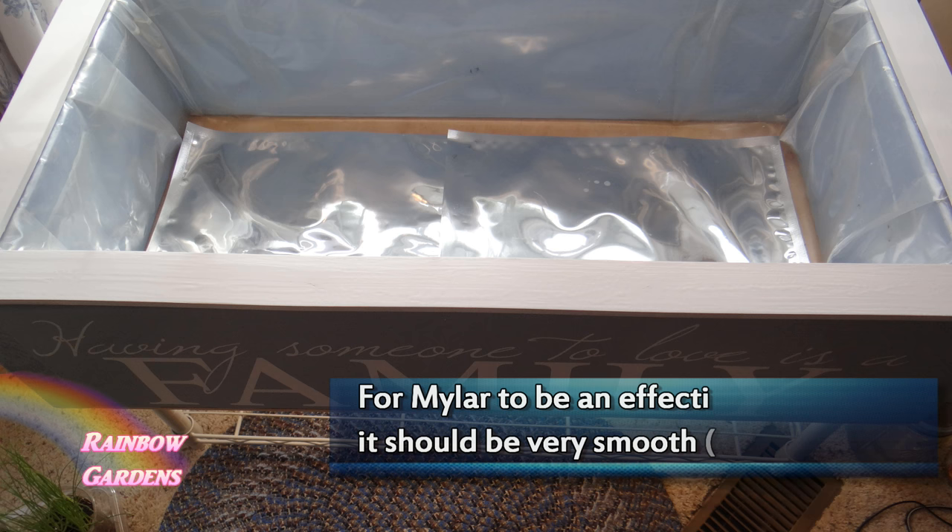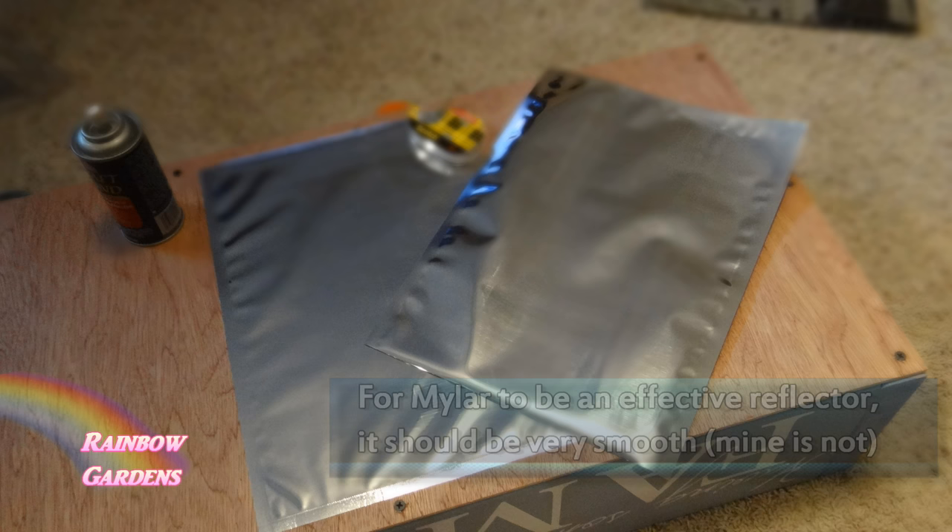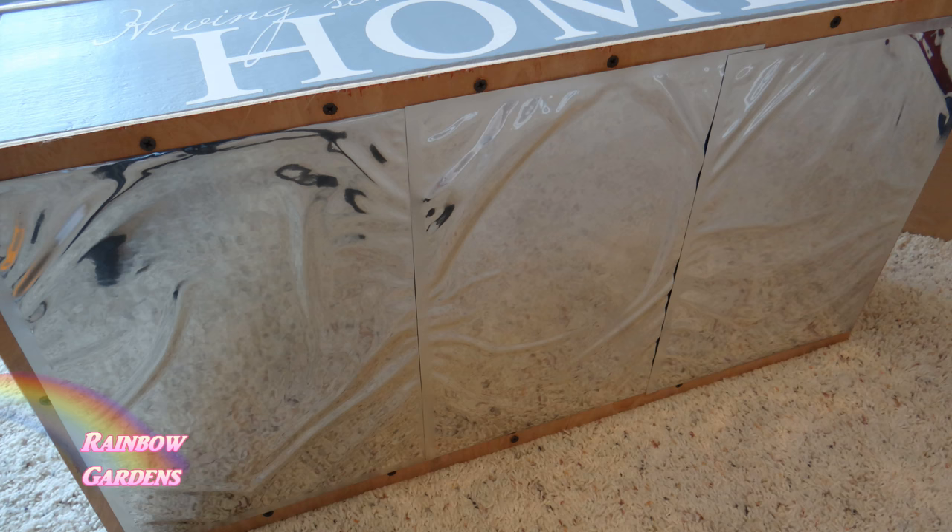As an afterthought, I had some mylar food storage bags, one-gallon size, and I thought — what a good reflector of light! I decided to throw a few down into the bottom of the boxes. I also took some spray adhesive that I bought at the craft store and put three on the bottom of each box.